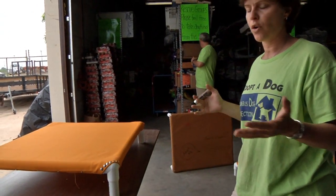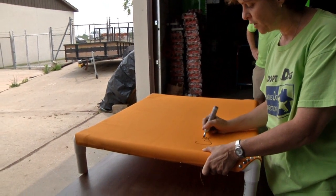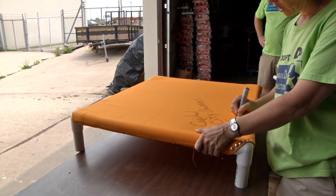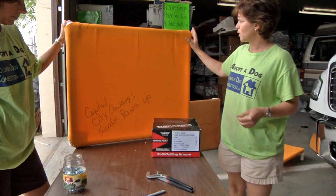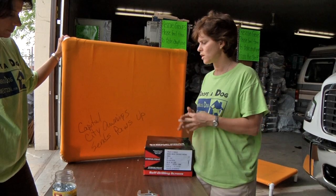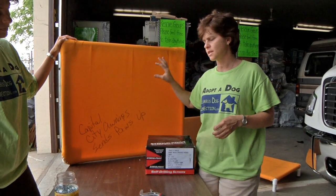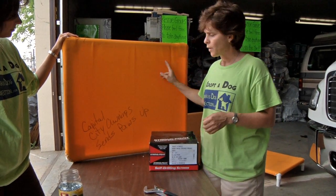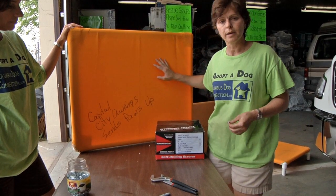We always want to thank the people that have donated to us. Capital City Awning always donates the cloth for the beds — we want to give them a shout out. In building these beds, if you had to build one completely and pay for everything, it would be about $12. To maximize your efforts in donations, talk with boat companies and awning places — they have ends, seconds, and cloth that doesn't sell as well. Check them out through the busy season, which is usually summer. Capital City Awning here in Columbus, Ohio has really taken care of us, and we've built probably about 800 beds with their help.